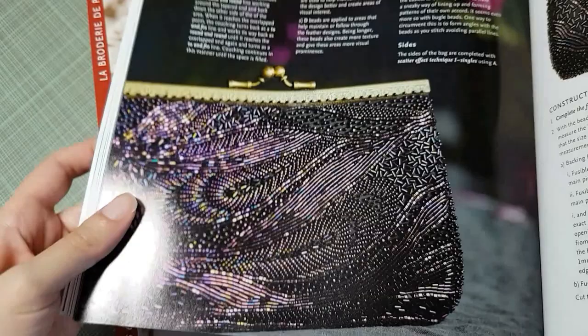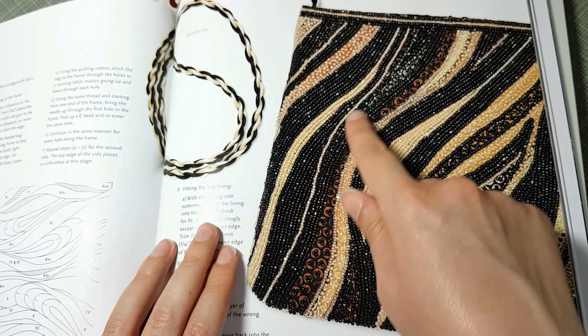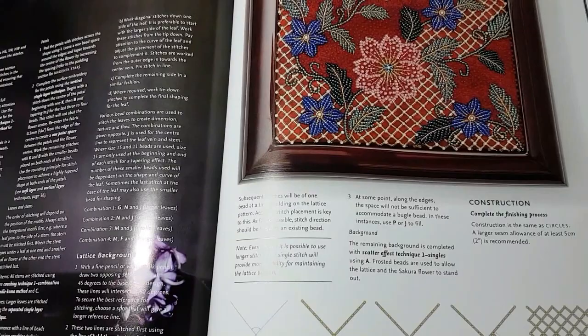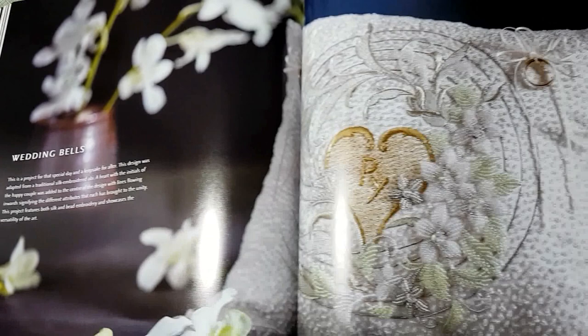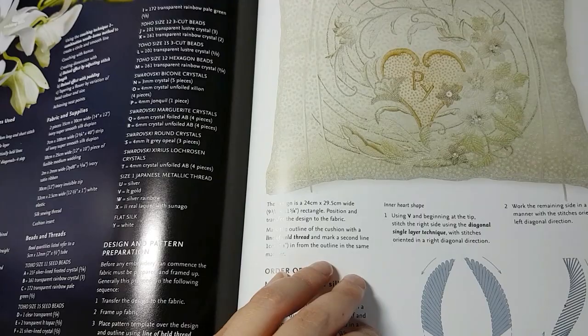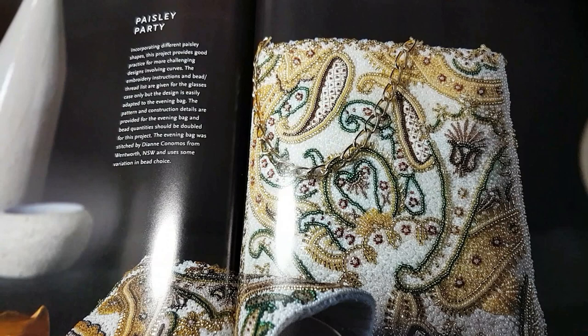There's a very similar project but using golds and blacks instead of a single color. Another project is called Hanami. There's also a wedding pillow for rings — it's mainly beadwork with some embroidery, featuring padded flowers. You can do it in silvers or gold, which is nice. They really like paisley designs — I'm not a fan personally, but it's the technique. You can see how there's a little shadow creating a raised effect.